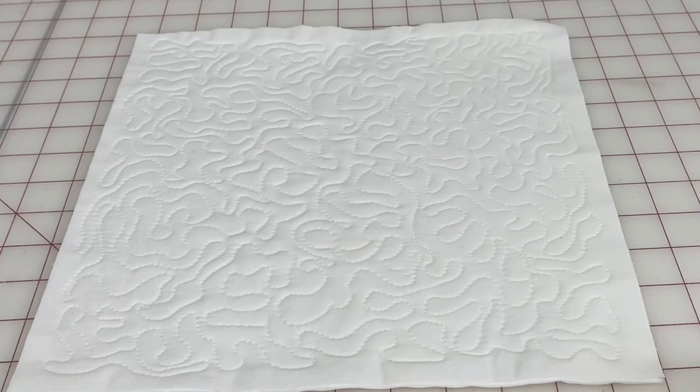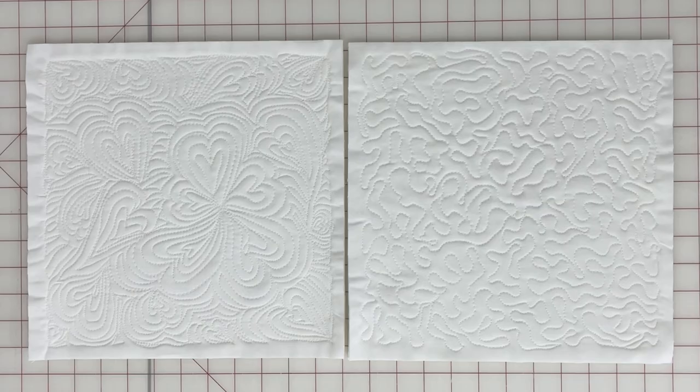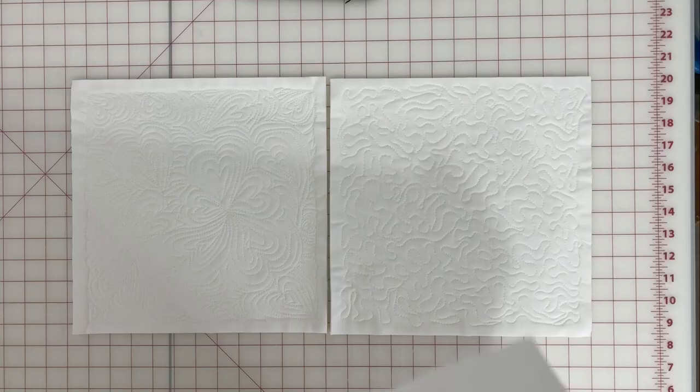Here are our two blocks — aren't they pretty? Oh my word. But what's going to make them even prettier is some sashing.